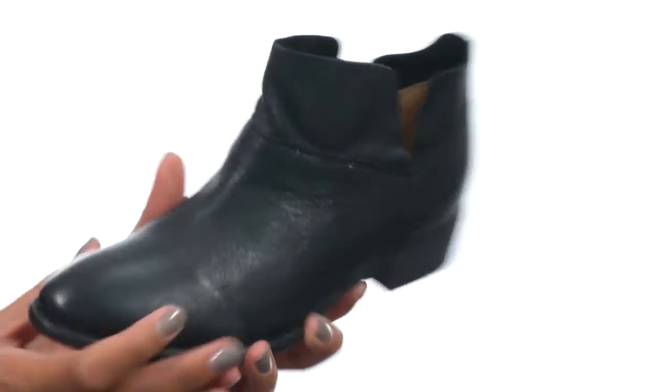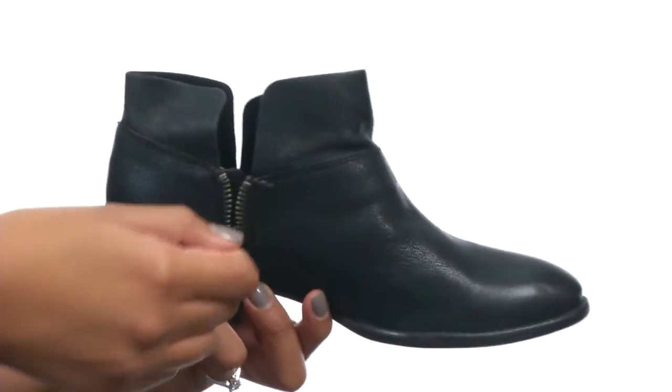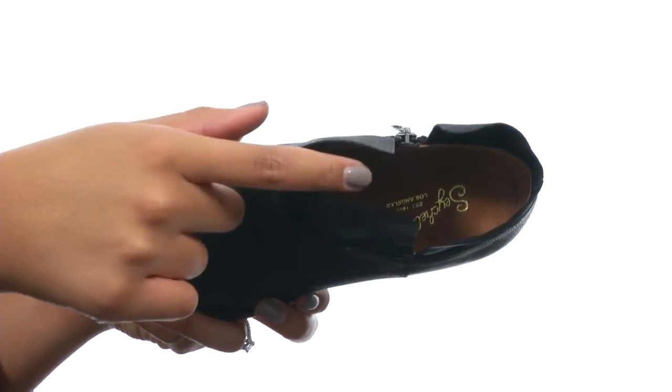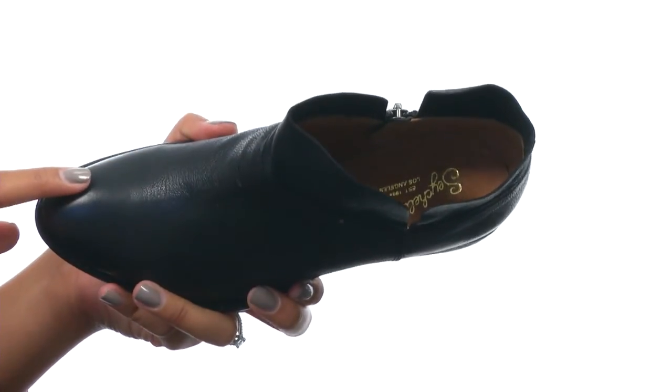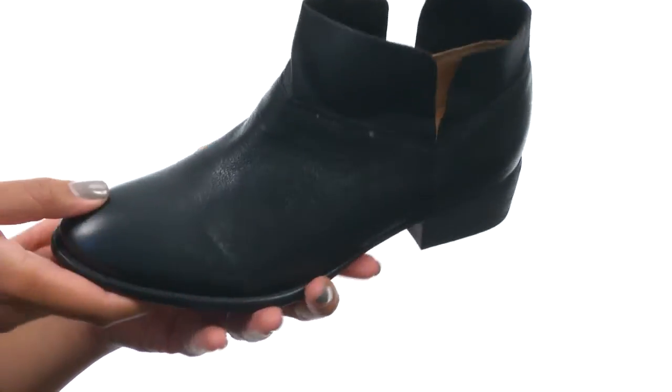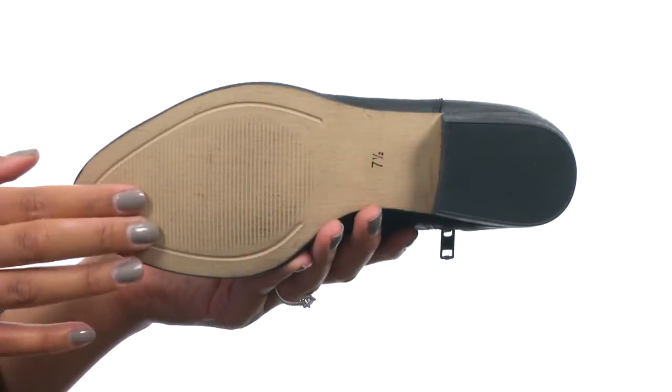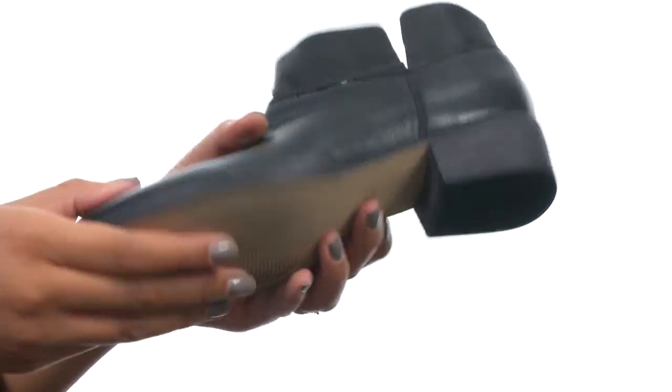This shoe is made with a leather upper and comes with a side zip closure for a secure fit. On the inside, you'll find soft textile lining along with a padded insole for all-day support, and the outside provides an almond toe for tons of style. At the very bottom, you do get a durable man-made outsole that is textured and will help keep your feet grounded.